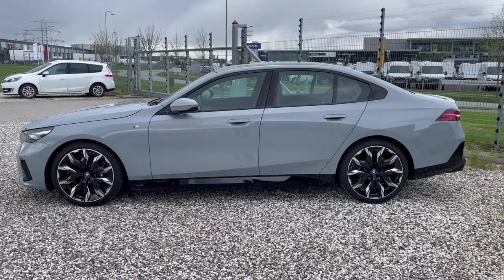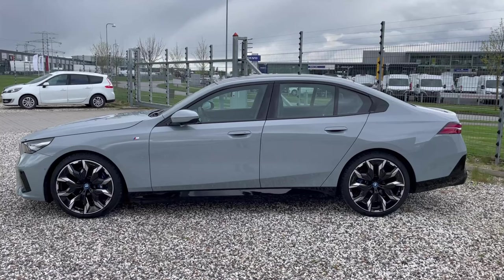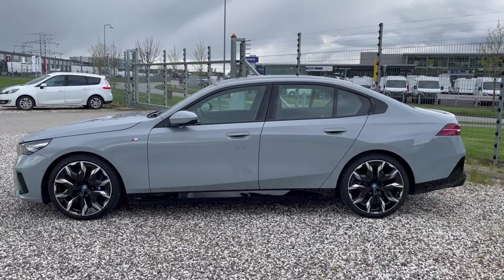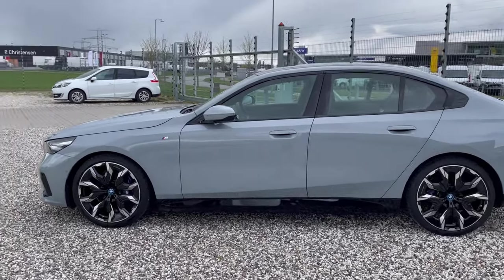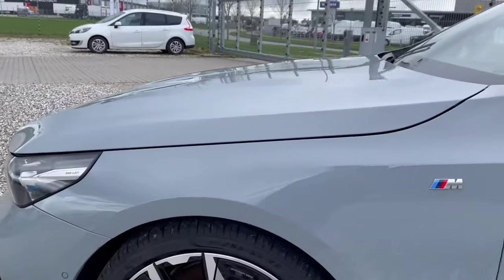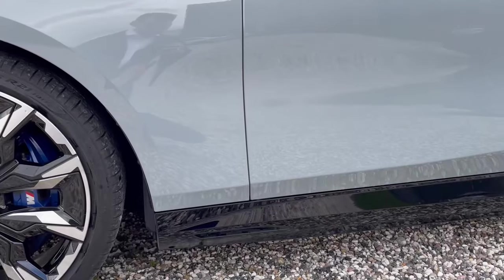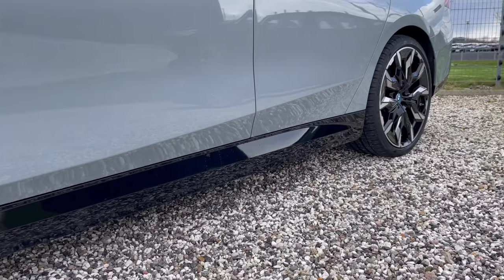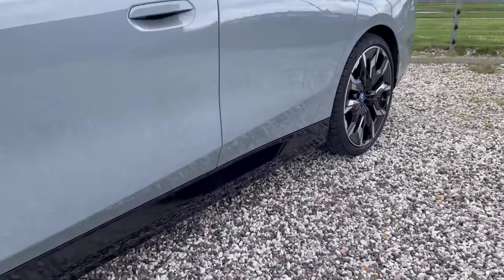This 5 Series is the sedan version, finished in Brooklyn Gray — a light gray color. It's fitted with 21-inch individual BMW M wheels and M Sport brakes. You can see the blue calipers hiding behind the alloy wheels. A feature many new BMWs have is the lower sill in gloss black; some like it, some don't, and it will be prone to stone chips.